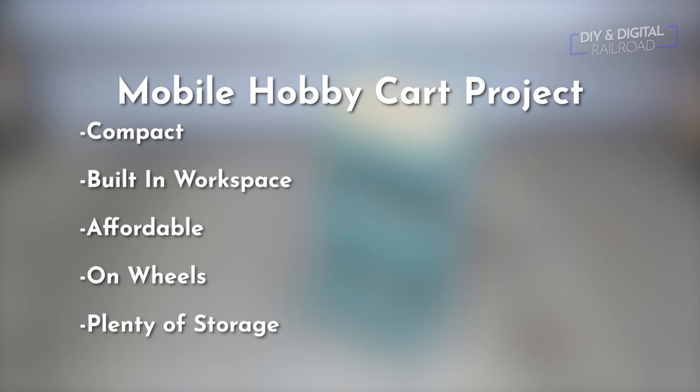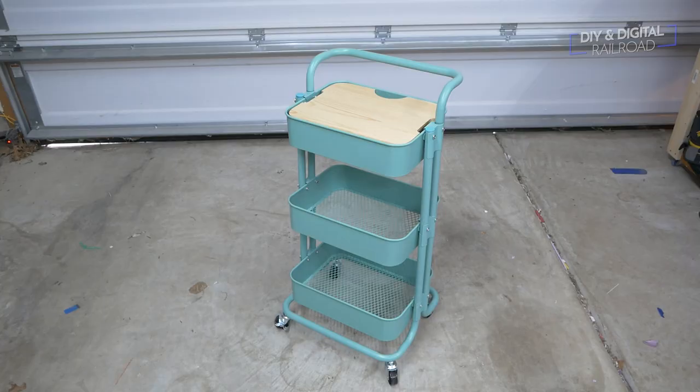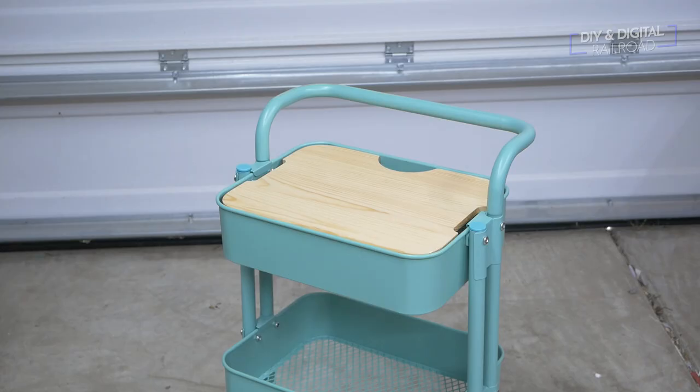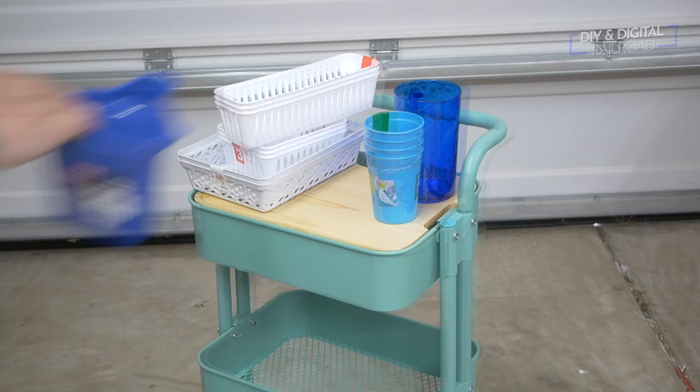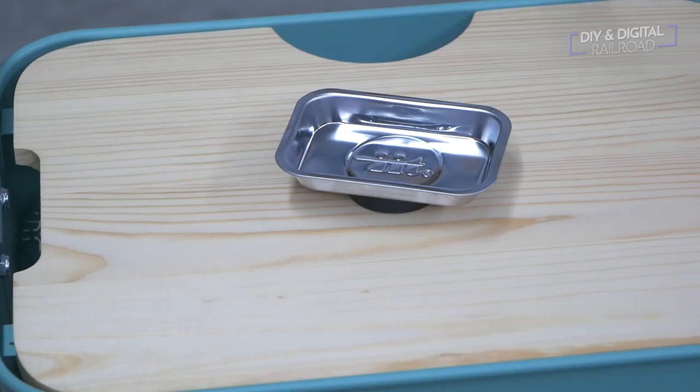After searching, I came across this cart for $36 on Amazon. It has three compartments and is on wheels, but its big draw was the removable top to use as a workspace. I also went to the dollar store and picked up a bunch of organizers for about $11 worth of items. One must-have supply was a magnetic parts tray, which I bought online for $7 — I'll link it in the description below.